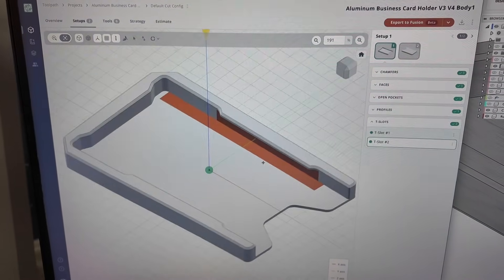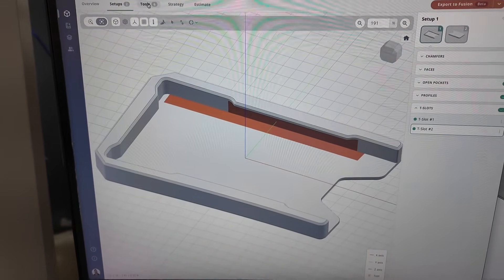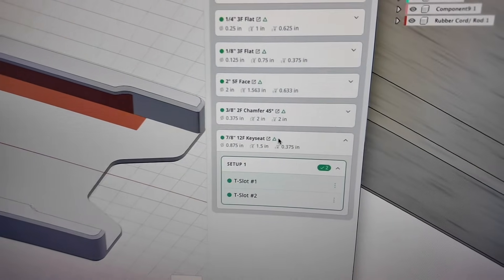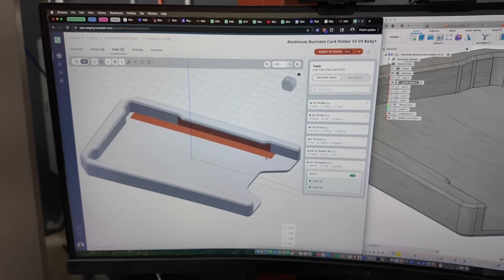Our dev team has been working on this quite a bit. If we go to the tools tab and hop over here and set up one, I can see I need a 7/8 key seat cutter in order to hit those features.